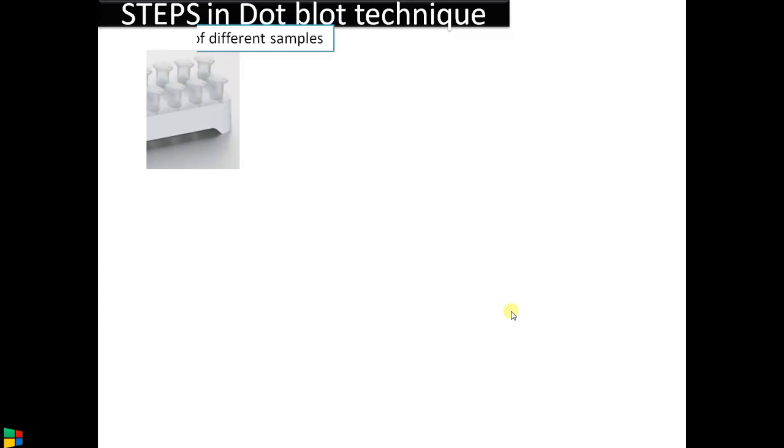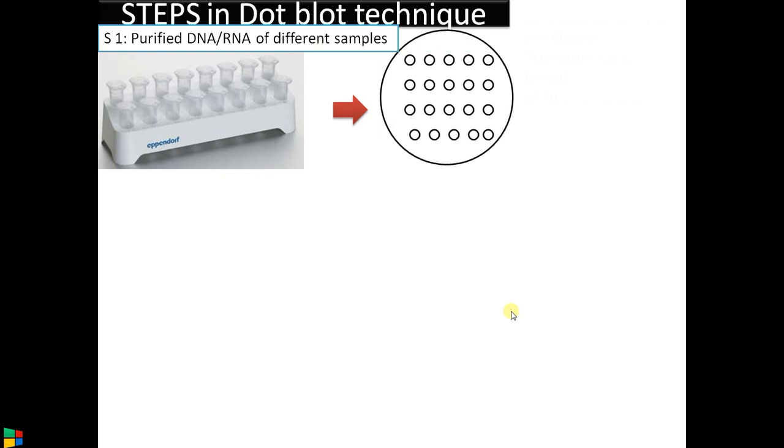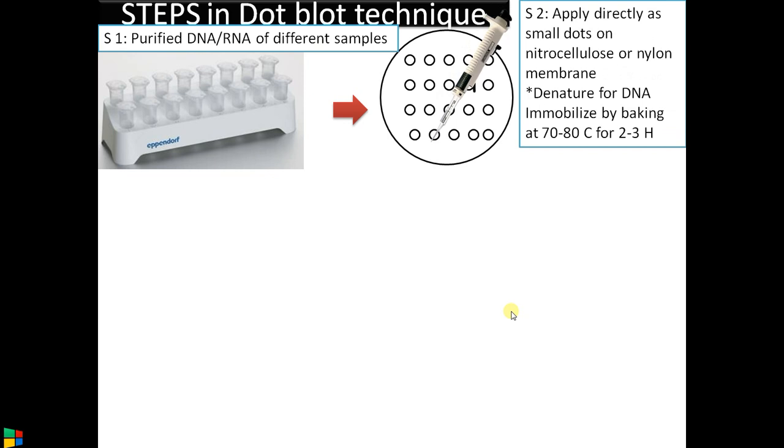The steps in dot plot technique: first, purify either DNA or RNA from different samples as required. Then apply the samples as dots onto a nitrocellulose or nylon membrane — nitrocellulose is preferred due to its higher affinity for nucleic acids. Next, denature the DNA (since it is double-stranded) and fix it by baking at 70 to 80 degrees Celsius for two to three hours.